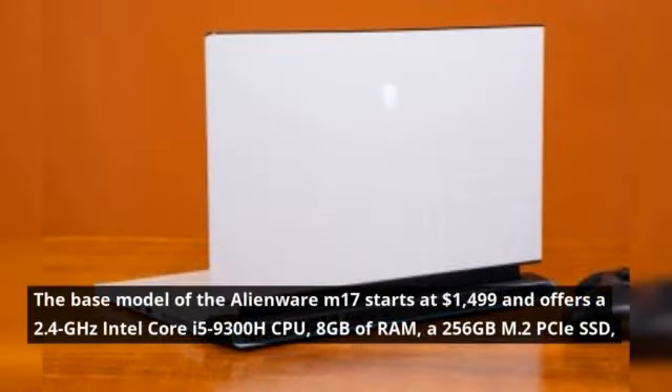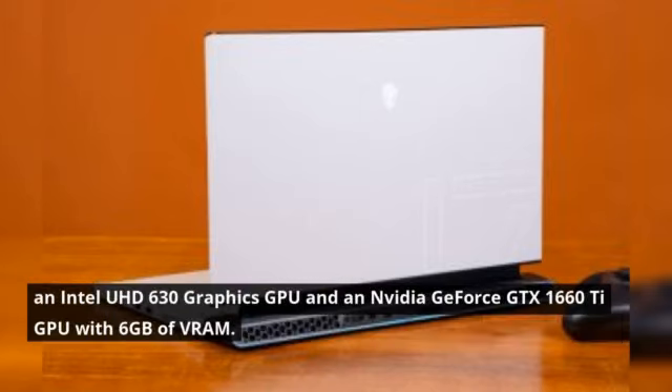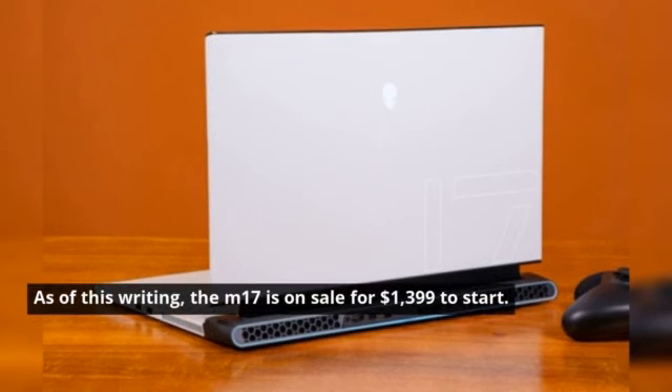The base model of the Alienware M17 starts at $1,499 and offers a 2.4-GHz Intel Core i5-9300H CPU, 8GB of RAM, a 256GB M.2 PCIe SSD, an Intel UHD 630 graphics GPU, and an Nvidia GeForce GTX 1660 Ti GPU with 6GB of VRAM. As of this writing, the M17 is on sale for $1,399 to start.